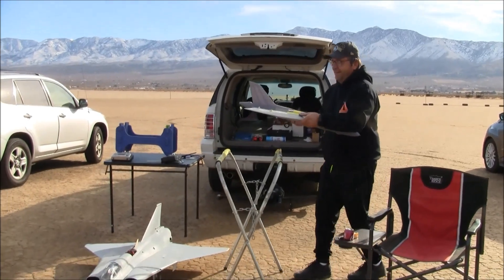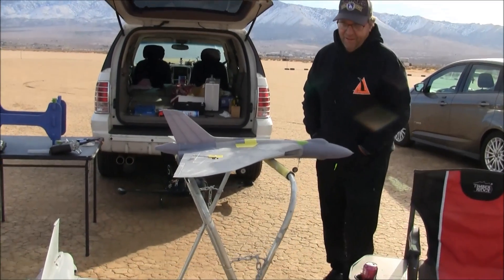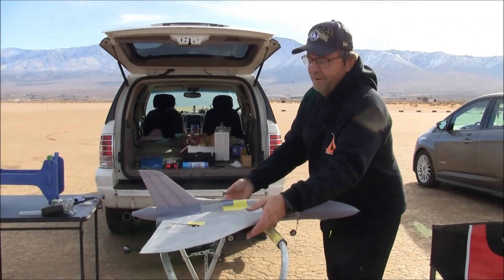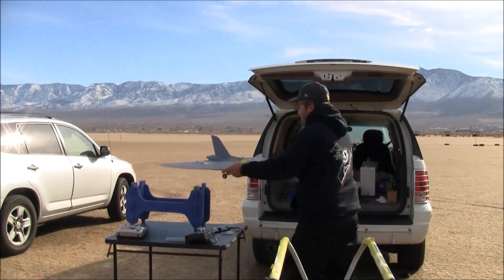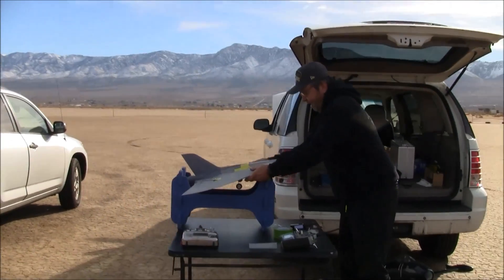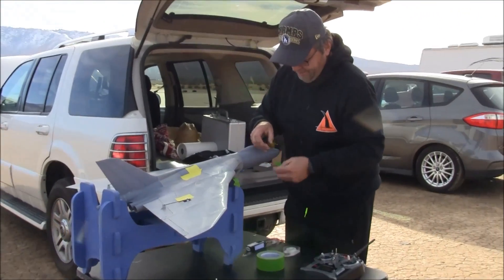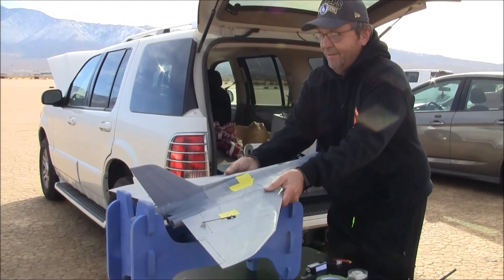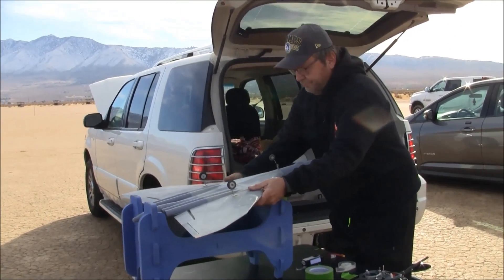We're here down at Rabbit Dry Lake — this is Dom's Design. Dom's Design from Australia, and the designer is fourteen years old. A fourteen-year-old drew this, built it up, and it flies awesome. The lines are good too — it looks faithful to the real aircraft. As a scale guy, you're saying this is actually pretty good scale lines.